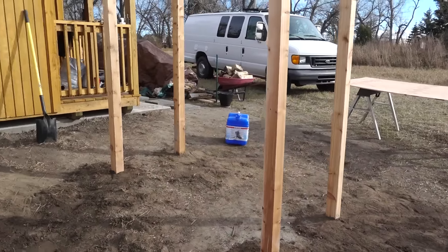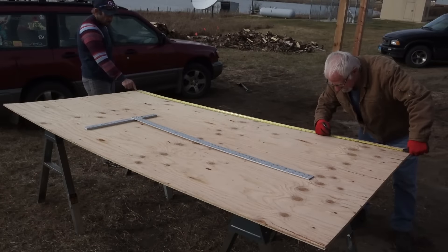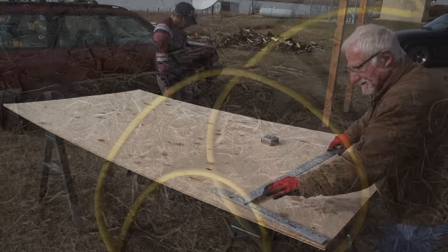They've got a good foot of concrete in the middle supporting them — a good foot of concrete on each side, so it'll be good. We're cutting them down to 77 and a half inches here, just measuring.